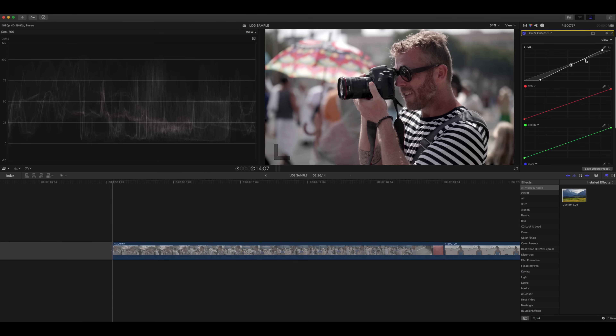The last thing you're going to want to do is add a little S-curve. You get that more cinematic look when you add a little bit more of an S-curve — it brings down your darks a little bit, brings up your highlights, and all of this is up to you to figure out what you like best.